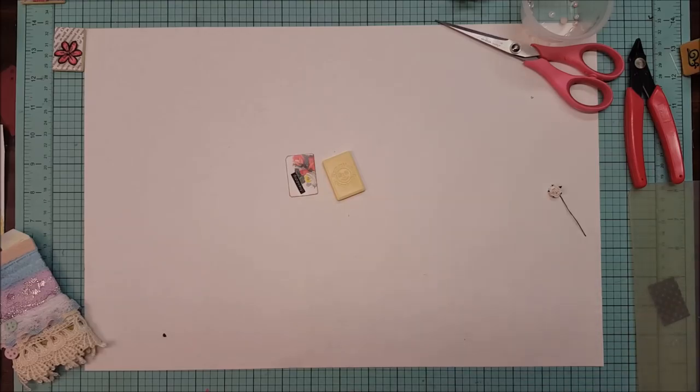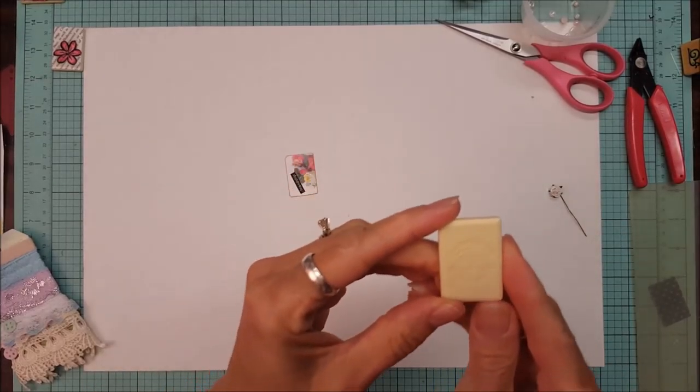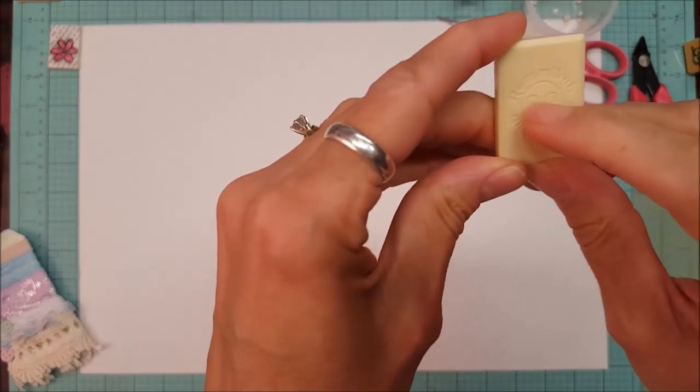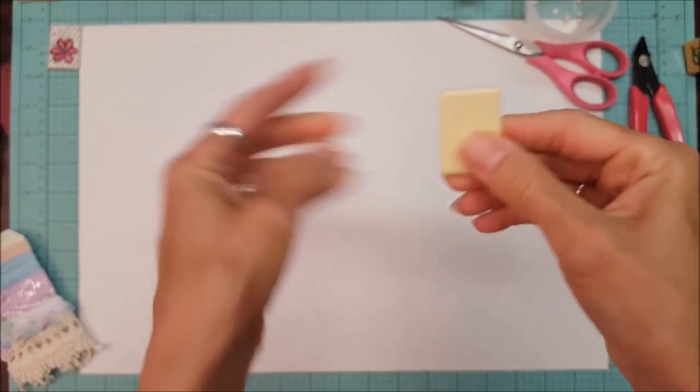Good morning everyone, this is Lolly. I'm going to show you today another way that I have started doing the rummy cube tiles. This one is the kind that has the etching in it and the beveled edges — pretty much the way they are making all the new tiles now.